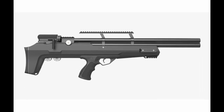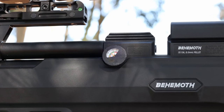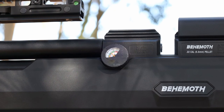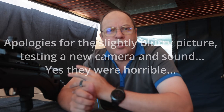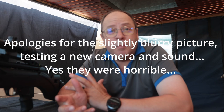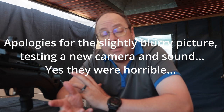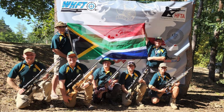Good morning, folks. Welcome back. It's been a while since I made a video, and that was not because I was mad at anybody or lazy. I was preparing for the World Hunter Field Target Championships in Hungary, which was an awesome event. To the Hungarians — guys, you know how to put up a show. That was one of the best run organizations and shooting events I've ever attended.